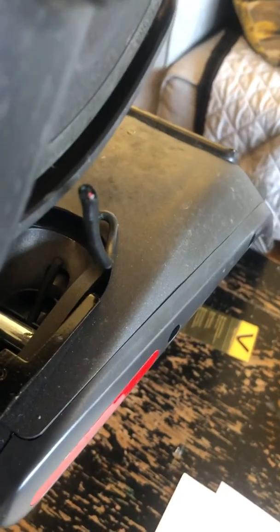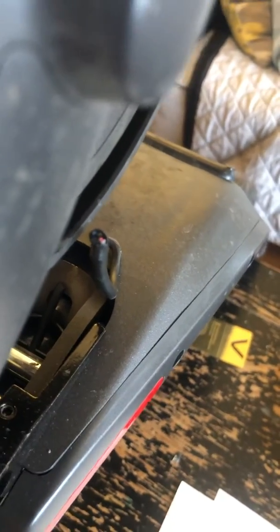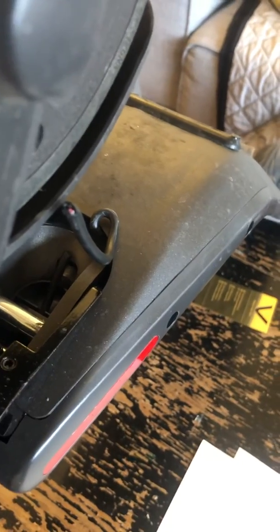I emailed Segway to see what they're going to do — it's a year and nine days, so it's nine days past the warranty. Let's see if they're going to honor the repair. I will keep you guys posted.